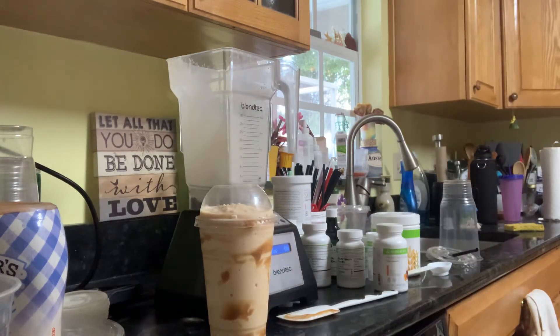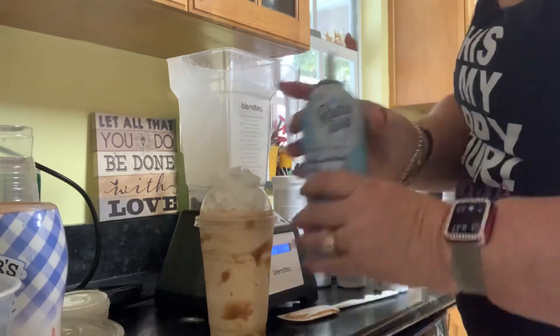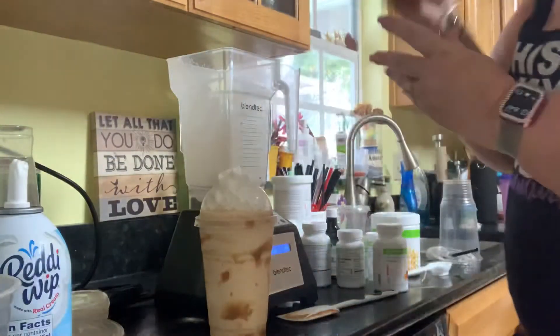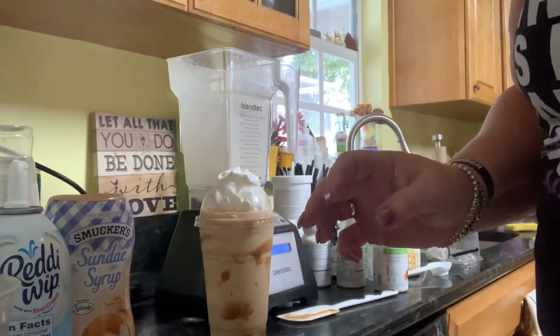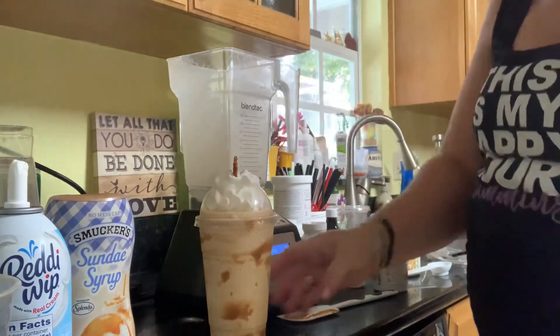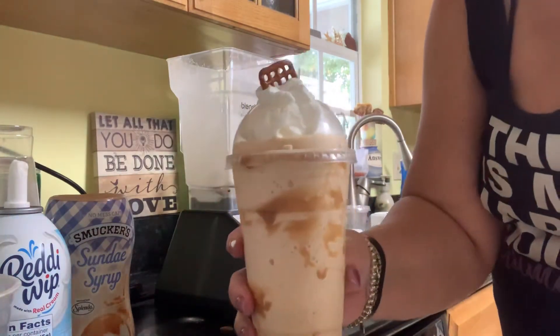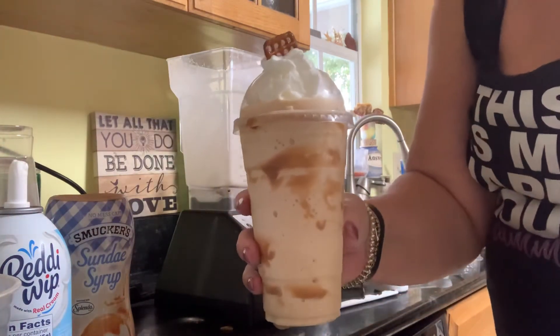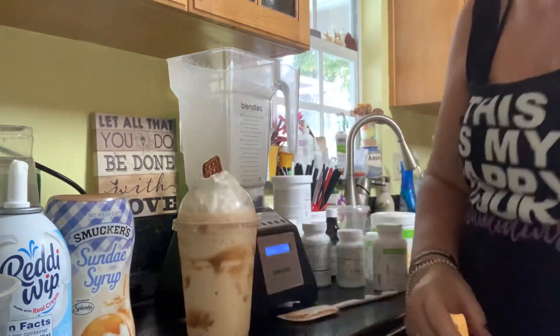Let's fancy this up a little bit — whipped cream! I would do a caramel drizzle but since that's out, and I'll just stick a pretzel in on top. Look at that! So this is about 225 calories and 24-plus grams of protein. This is going to fill me up for the morning — a great way to start my day.